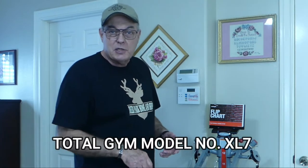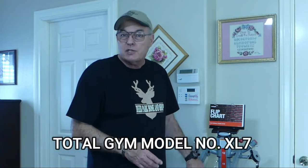Hello folks, this is Mike and this is my new exercise machine. This is the Total Gym Model XL7. Today's video will be an unboxing and setup guide. I'm going to show you the proper and safe way to put the machine up and take it down. I'm also going to show you how to install the attachments, where they go, and what they do. So let's get started.